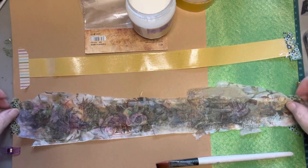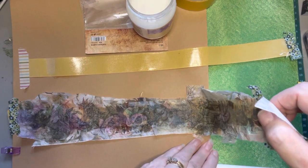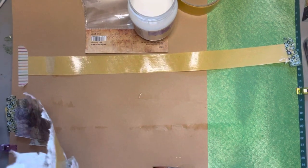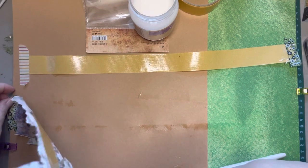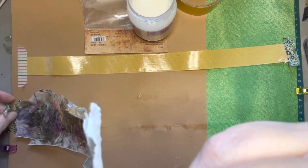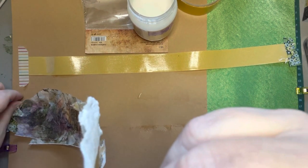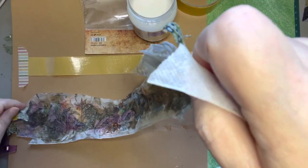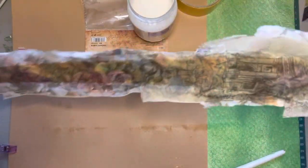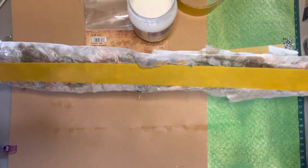I think I like that. I'm going to go ahead and lift it up off the paper. One thing you may want to keep in mind is if you have any nonstick paper that you can use underneath the washi tape when applying the glue mixture, you may want to use that because it's easier to lift off.